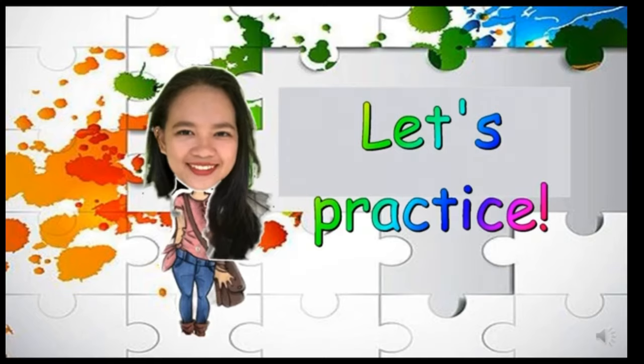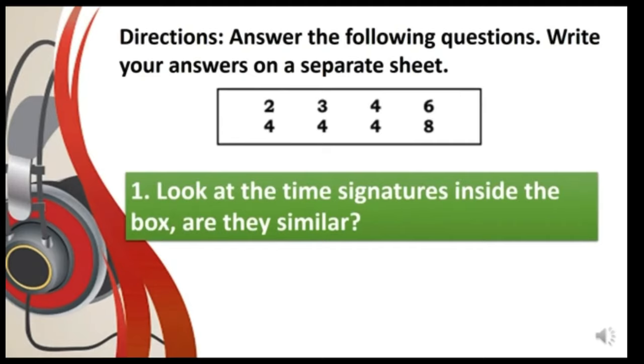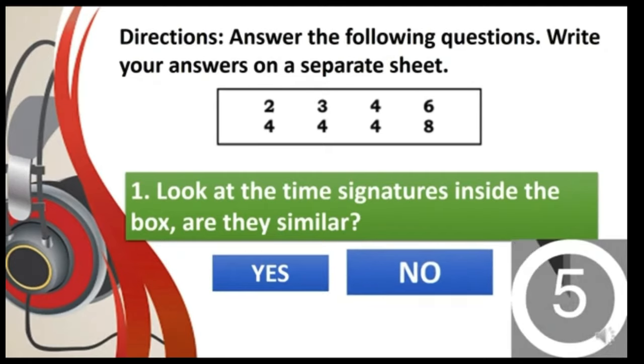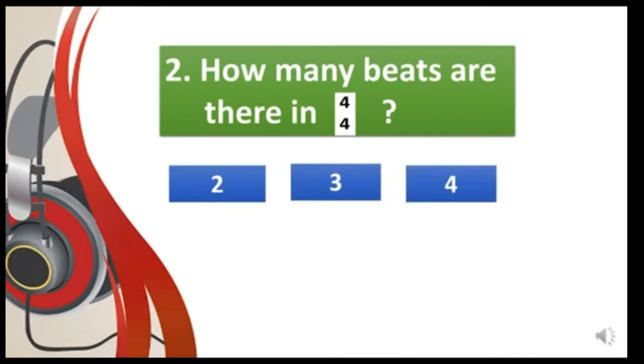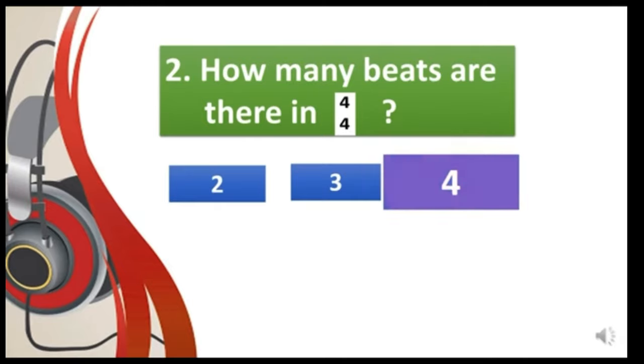Now let's do some practice. Answer the following questions and write your answers on a separate sheet. Number one: look at the time signatures inside the box — are they similar? Yes or no? Very good, you got it right! Number two: how many beats are there in 4/4 — two, three, or four? There are four beats in the time signature 4/4.